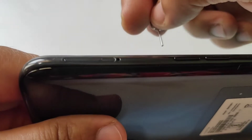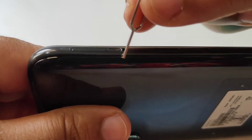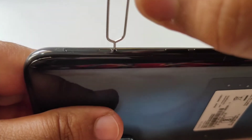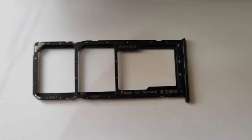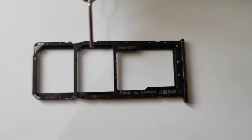On the left side of the phone you can see one hole. Using the SIM ejecting tool, just insert the ejecting tool into that hole and press — just like this — and the SIM tray is ejected. Just pull it out.